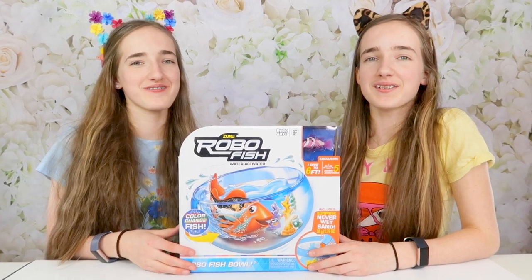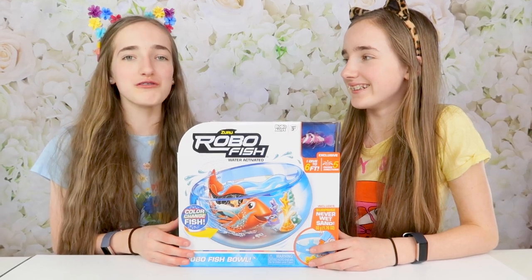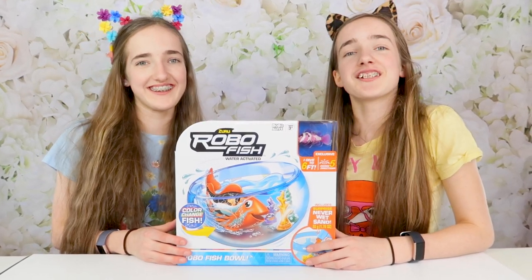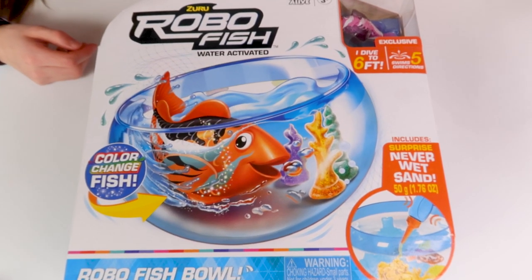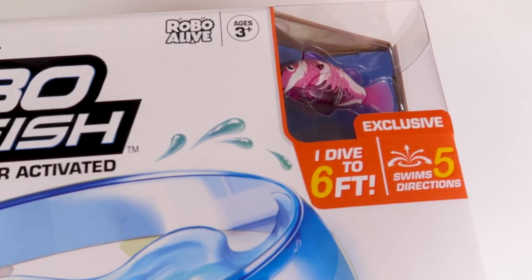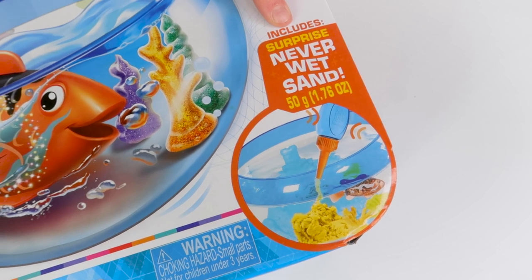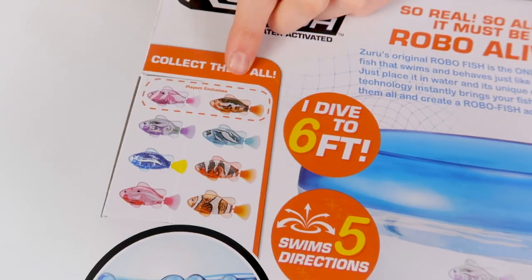Hey guys, welcome back to our channel! Today we have this water-activated Zuru Robo Fish to show you that Zuru sent us. This is really cool - we've got an exclusive pink color-changing fish which dives to six feet and can swim in five different directions, which also includes some surprise Never Wet Sand. We've actually never had any Never Wet Sand so we're very excited to see what that's like.